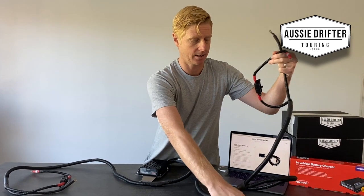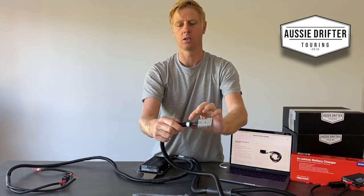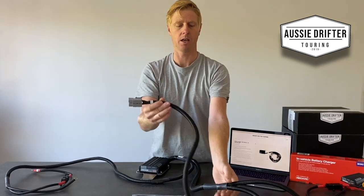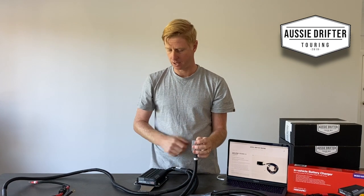Another part of the harness is the Anderson plug, which is labeled 'solar panel input.' That's where you can plug in any solar blanket or panel you want to use while camping to keep your batteries charged. Plug it into this Anderson plug and the Redarc does the rest — it handles the battery management and becomes a solar regulator.